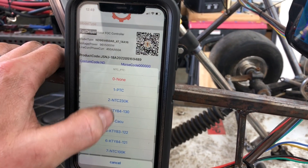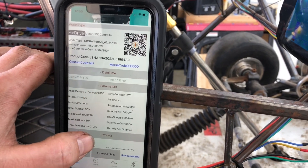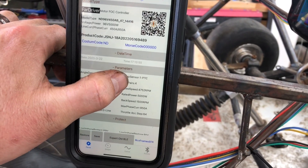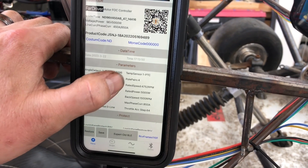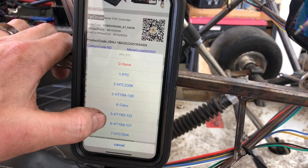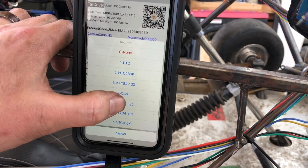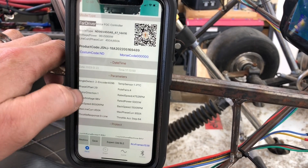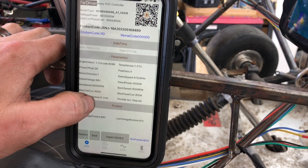The temperature sensor setting should have been changed on this one — it doesn't let you select the right one. The QS motor documentation recommends PTC as the temperature sensor; it's identified as a KTY 83-122 but that one isn't selectable. PTC has the same output reading, so they told me to use that. Everything else is by auto-learning. I did bump the amps up to 450A for battery amps and 850A for phase amps.